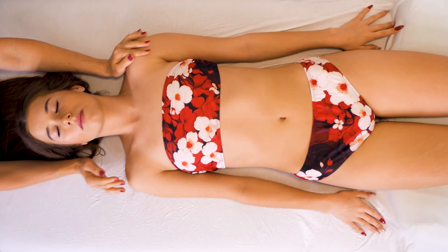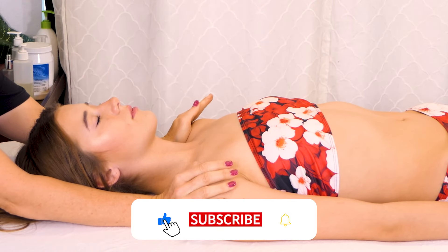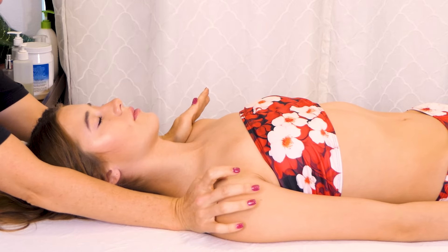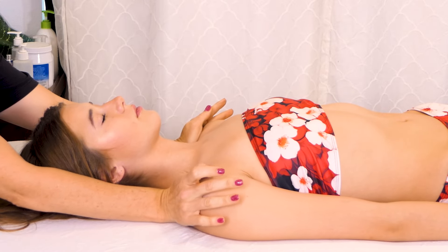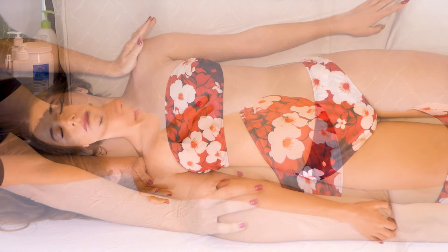Hello, welcome to day nine of my series for healing whiplash and increasing neck mobility. Today I'm going to be working on Molly. If you don't have time to watch this video right now, go ahead and save it to your watch later and just watch whenever you get a chance.